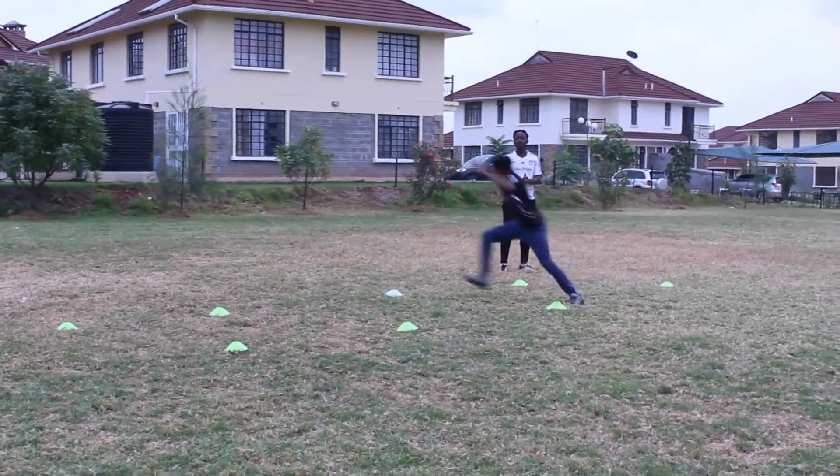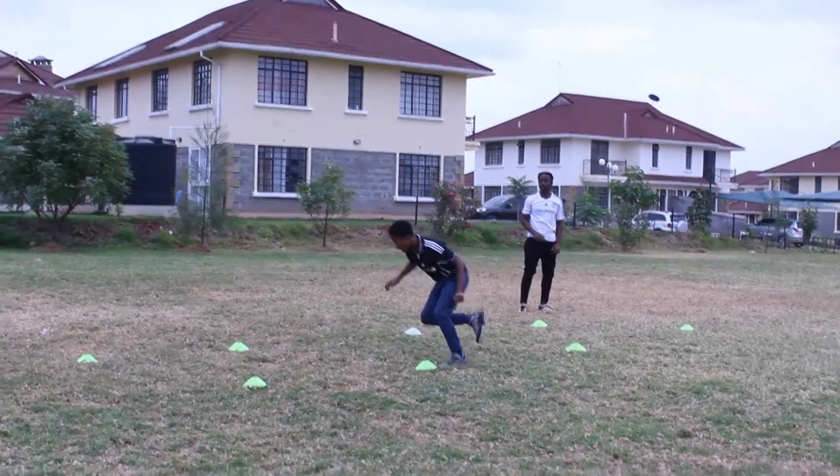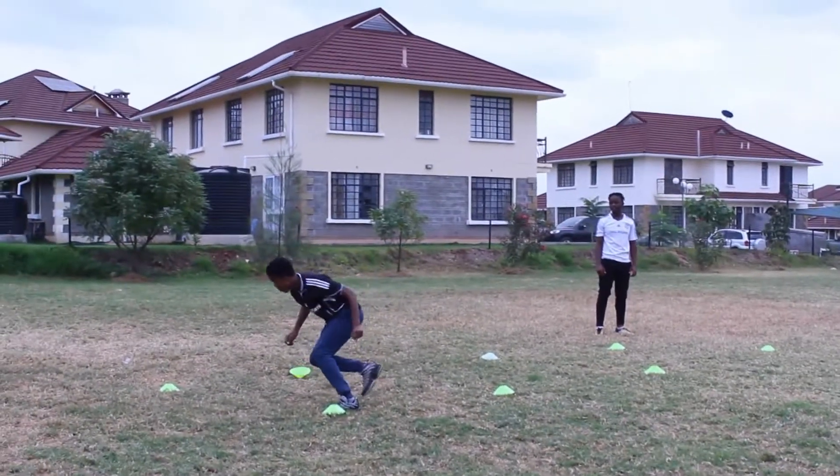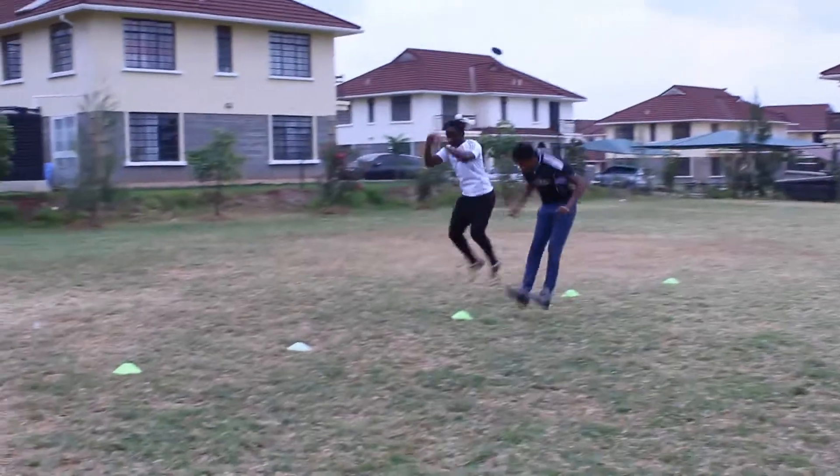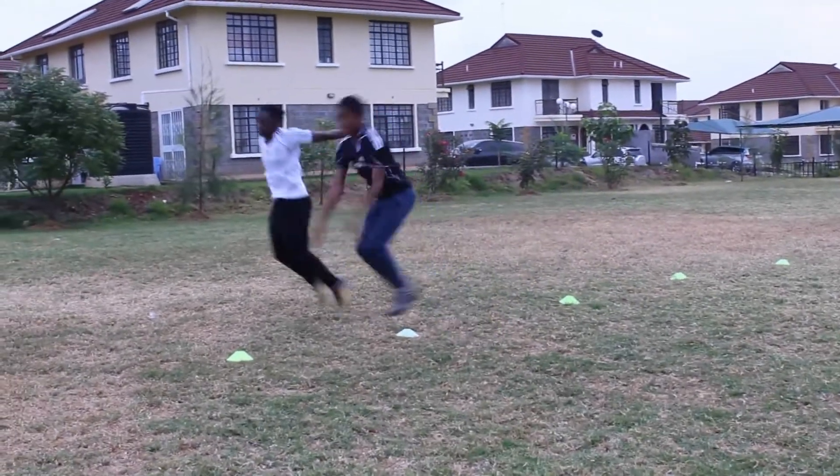Back to you with another video from Chisel Sports Academy doing strength and conditioning exercises or drills. Today we're focusing on your agility, your strength, and also we're going to do a bit of conditioning.